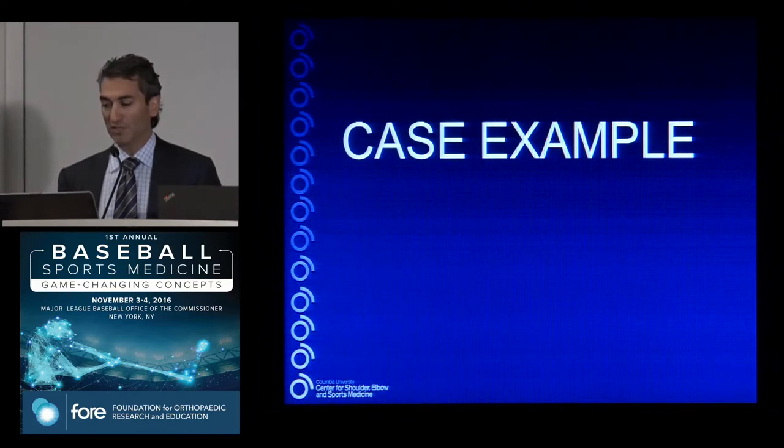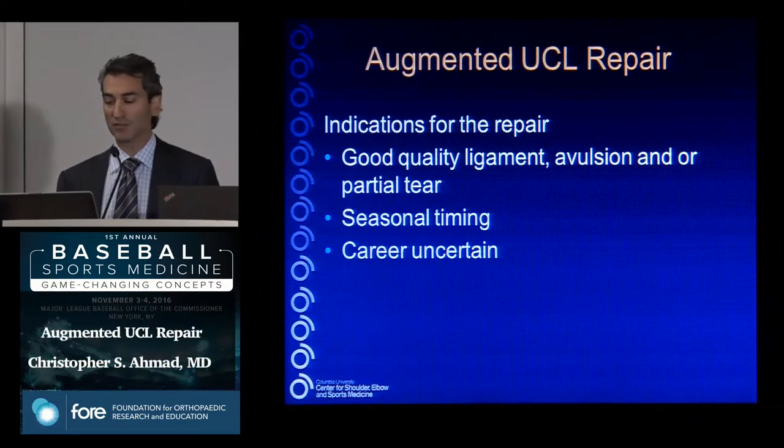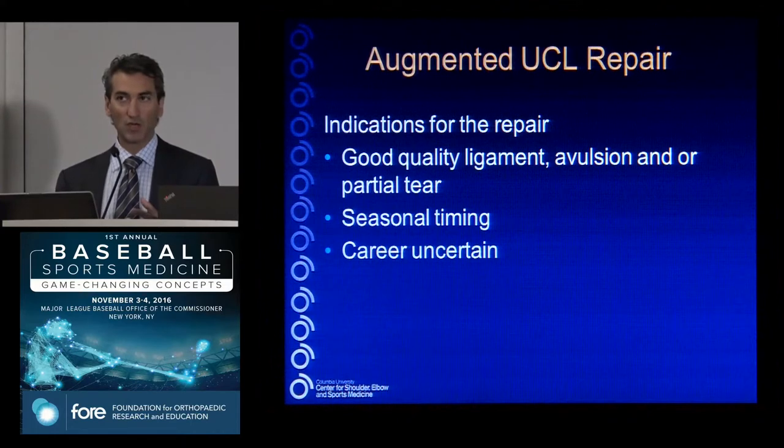The indication for repair is you need some quality in the ligament — you're asking this ligament to heal. Not a badly degenerated ligament; sometimes an avulsion is even better than a broad intrasubstance tear. What's nice about repair is we're not asking tissue from another place in the body or allograft to convert into a ligament — we're asking ligament to heal. That may be a faster process, which has the advantage of faster recovery.